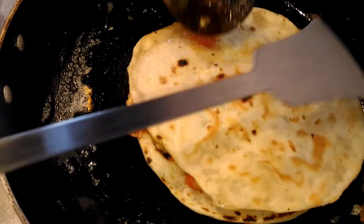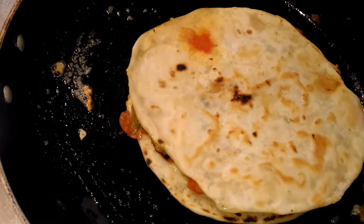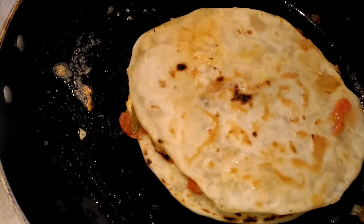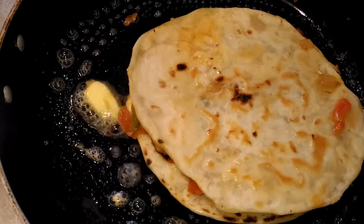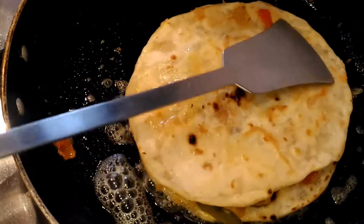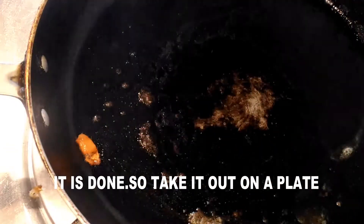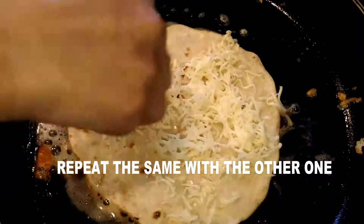Cook and fry the other side of the taco. Smear some more butter on this side — you can also fry it in vegetable oil but I prefer the flavor of butter. Smear butter on the other side as well. Both sides are now done. Take it out on a plate — it took about four minutes total. Now repeat the same process for the second quesadilla.